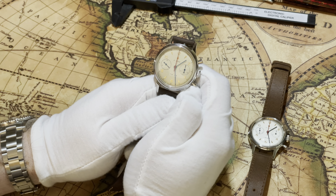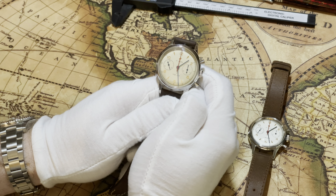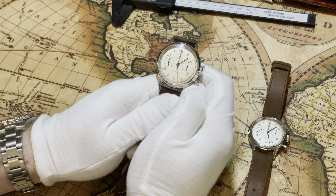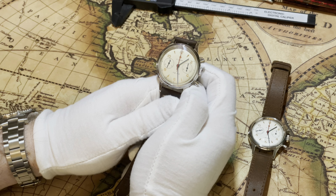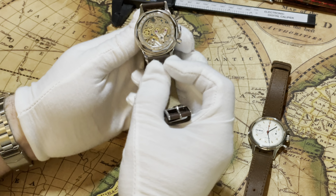I have heard some reviewers say that it's only a real one if it comes from a certain factory, but from what I can tell they're made in three different factories and the only difference is the box they come in. They all have the same movement, which is this beautiful Seagull movement.